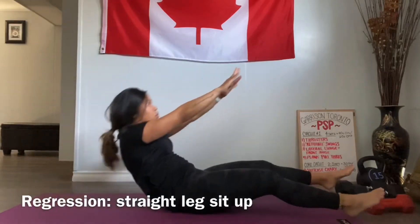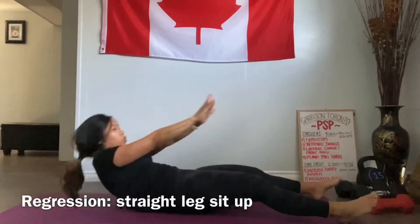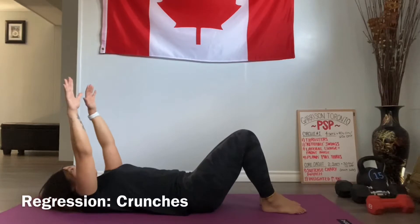We can modify this by doing a straight leg sit-up or by bending our knees. We can modify this further by doing a simple crunch, reaching our hands towards the ceiling.